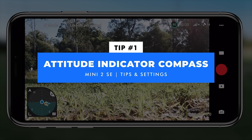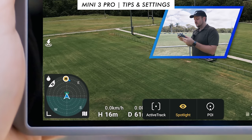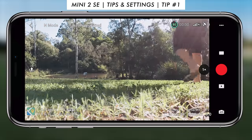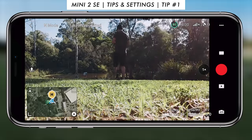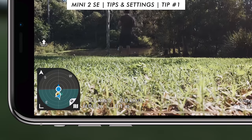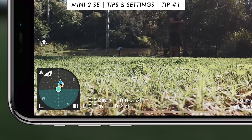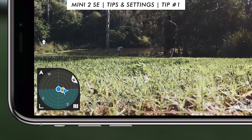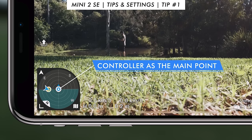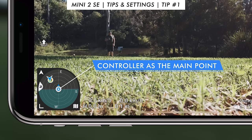I've referred to this as a radar in the past but after more research it's referred to as an attitude indicator compass. I have done a video on the Mini 3 Pro which dives into this more, so go check that out. Basically, all you have to do is click on the map icon in the bottom left corner, then click on that little compass icon and it will bring up the compass in the bottom left corner. This compass interface is really interesting — as you move around it's actually changing the orientation of the compass so you know which way north is. You can change the focus of the main point in the middle — either the drone or the controller.